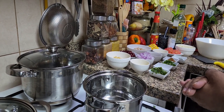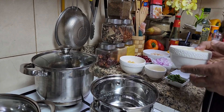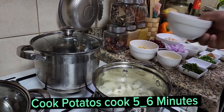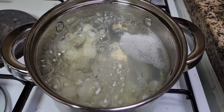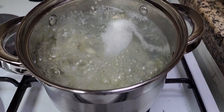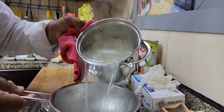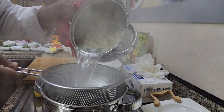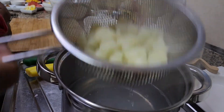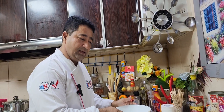I have boiled some water so I'm going to cook the potatoes until they become tender. Just cook for five to six minutes — the potatoes are going to be cooked. It will take another one minute. Let me pull down the potatoes.